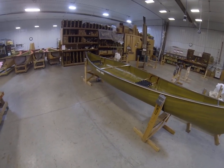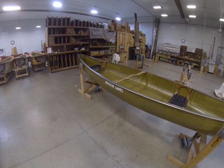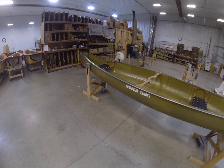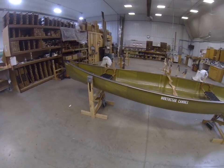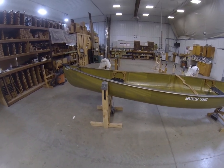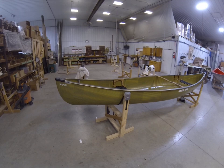But it's also comfortably smaller and less affected by wind than any of our other tandems — the B-16, the Northwind-16, or the Polaris. It's just a little lower volume than any of those, a little shorter, so a little bit more comfortable as a big solo boat.